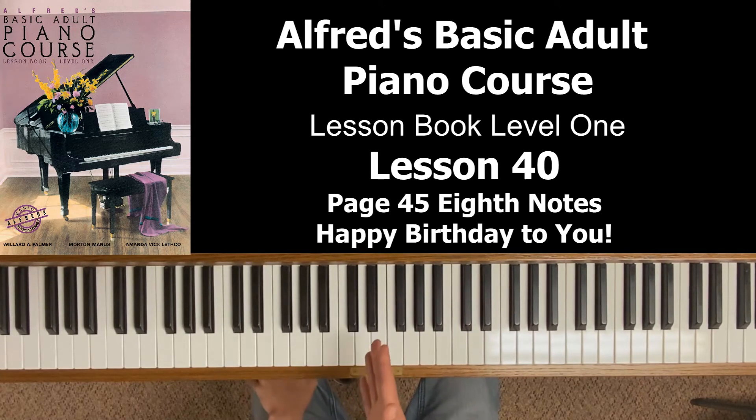So if beat one is two eighth notes and beat two is a quarter note, it goes: one, and, two, and. You can see in the pink box how you write the 'and.'